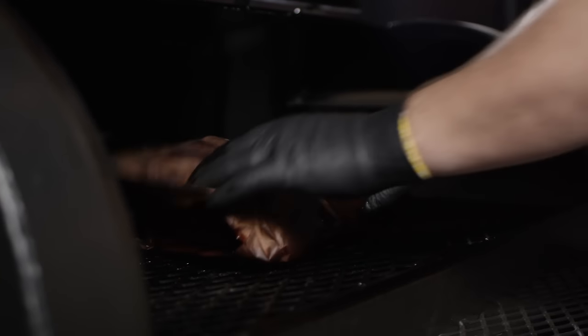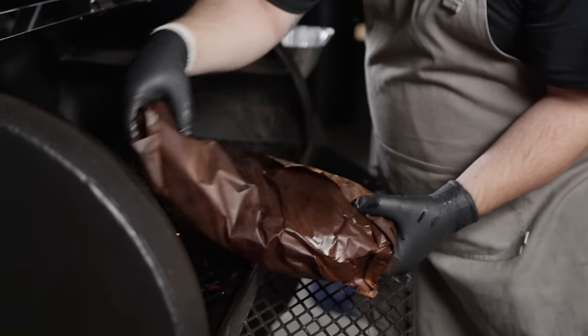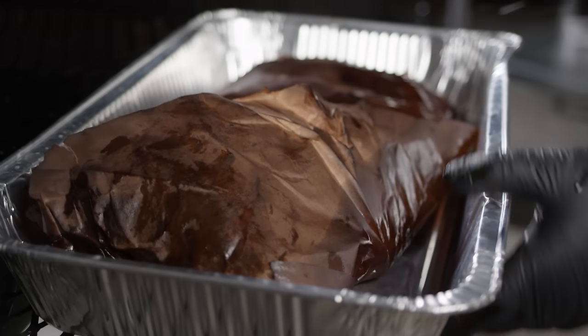We're about 13 hours into our cook now. Our brisket's sitting around 208 degrees and it's feeling really nice and pliable — you guys can see that it's got a lot of bend to it. So we're going to go ahead and pull this off the pit, and we'll let this rest for about an hour before we slice into it.